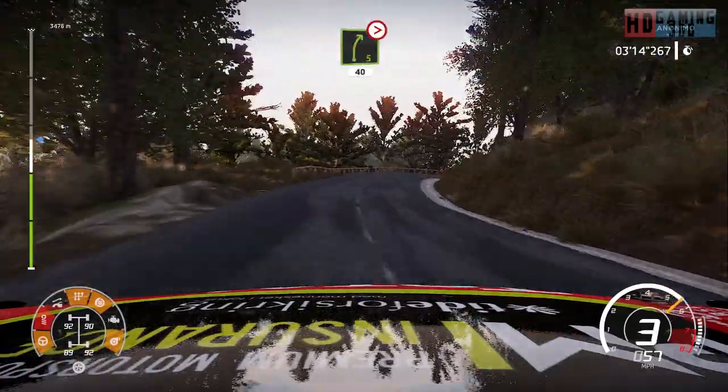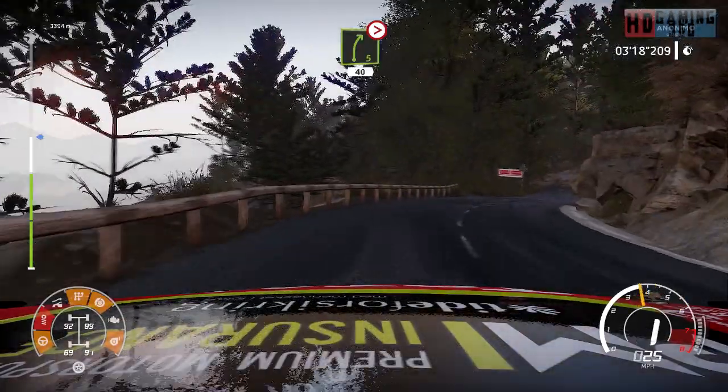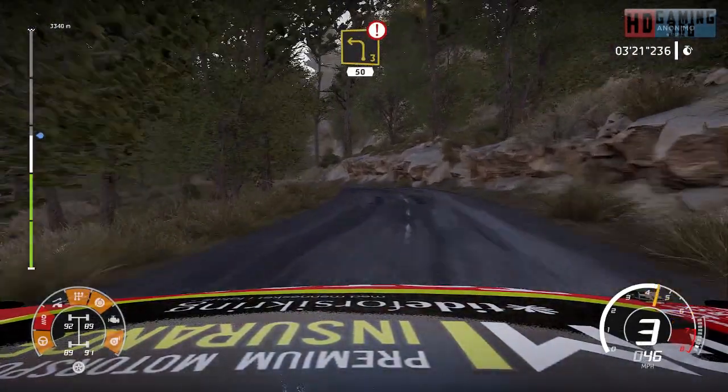And right 5, tightens 3, long, 40. Left 3, open, 50. Caution, hard break.